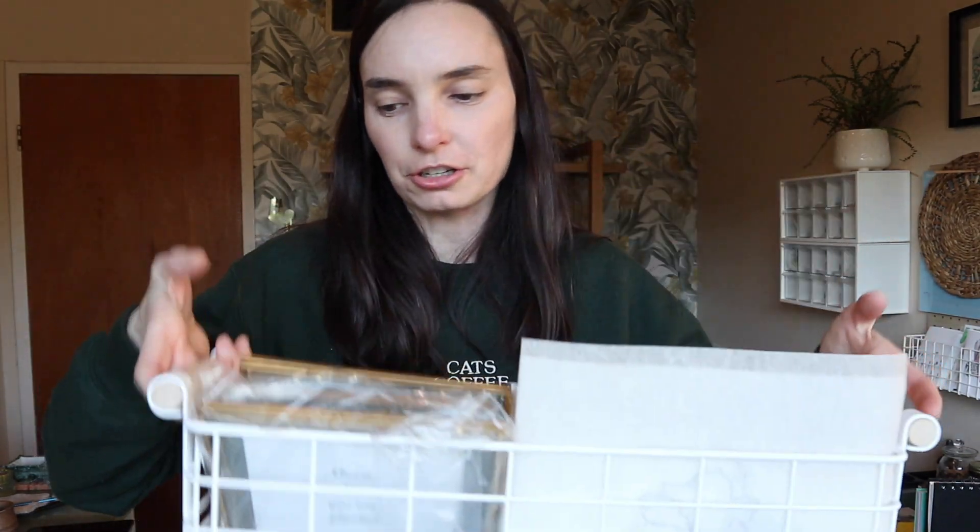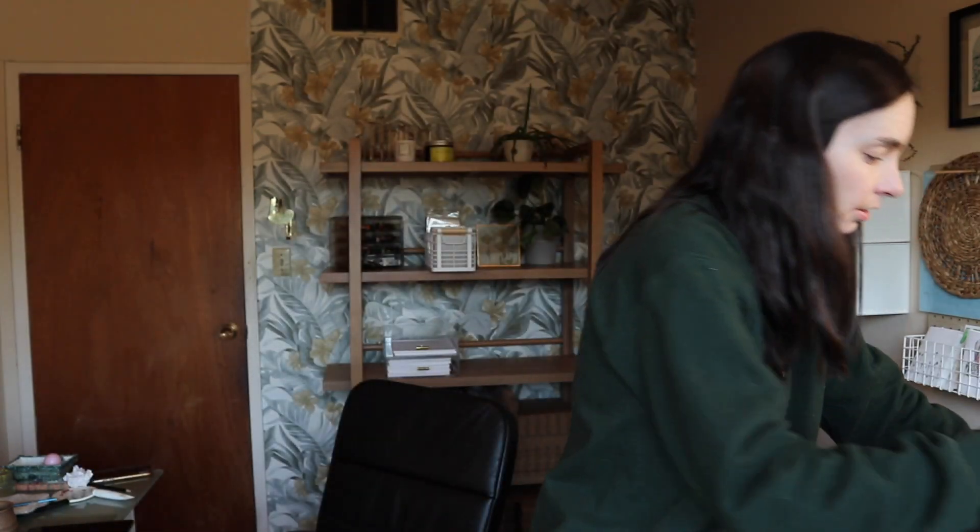I keep them in here — I don't know if that's a good idea or not, but this is where they are. They're also with my coasters, which I'm planning on releasing my sunflower coasters soon, maybe next month. I haven't decided. So this is my most recent one, which is the little sunflower.